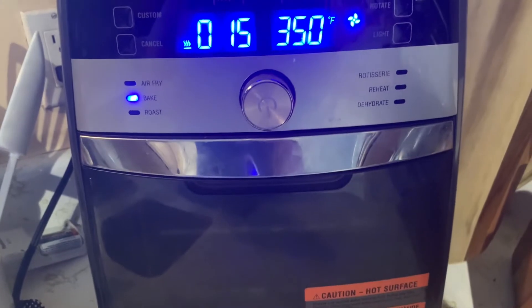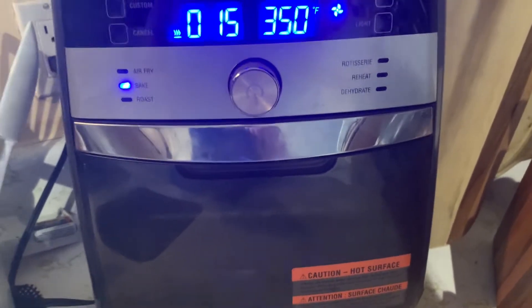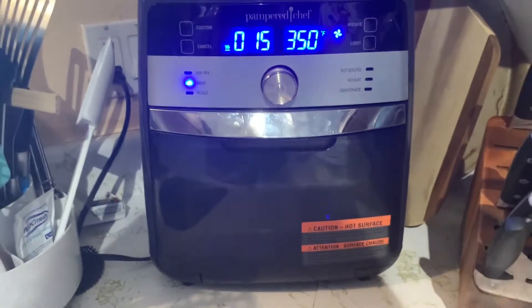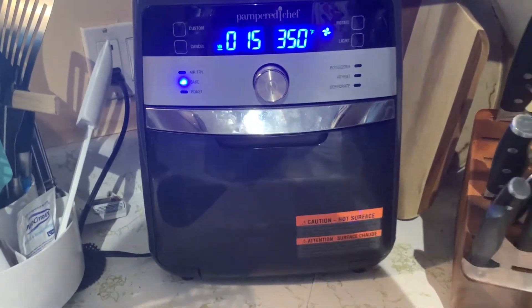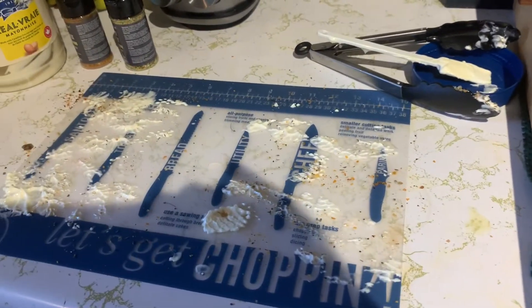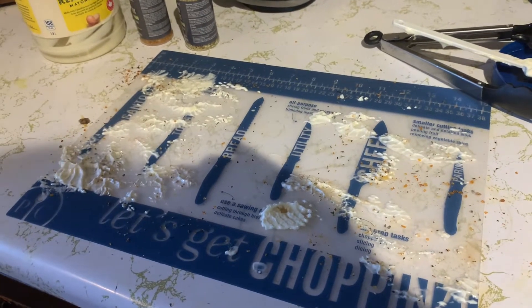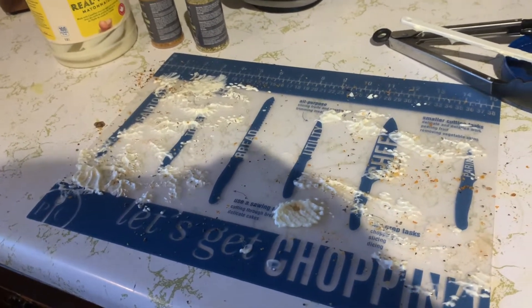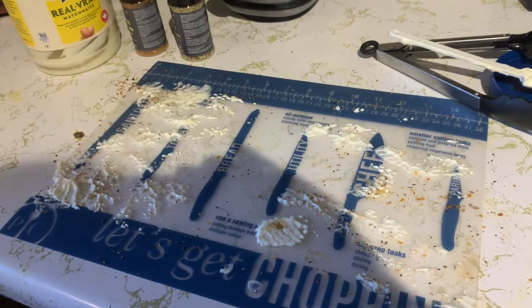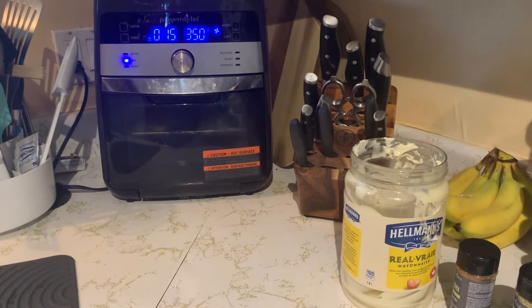It'll let me know when it's halfway so I can switch the rack from the top down to the bottom. Anyhow, I just wanted to show you how quick and easy something can be, and I'll have my techie daughter try and put the end results on for us. Cheers.